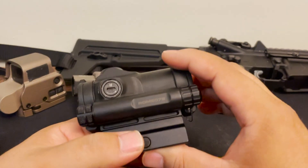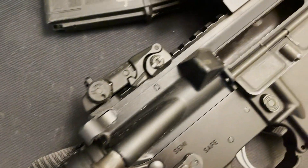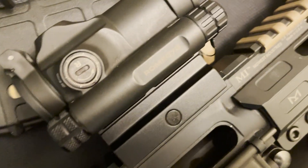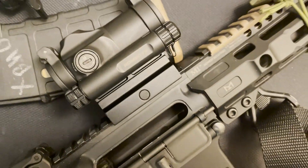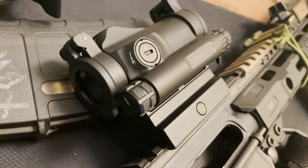There's a battery compartment on the right side of the optic. This takes AAA batteries — a common battery, which is nice. It supposedly runs 50,000 hours on a single AAA battery, and that battery life can be extended further thanks to MOTAC.